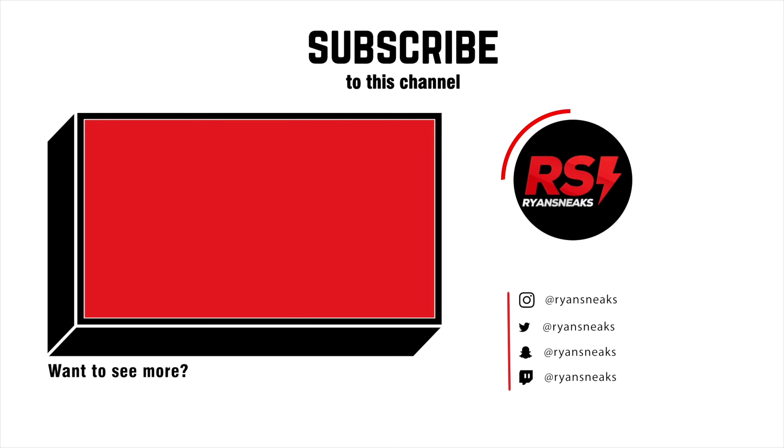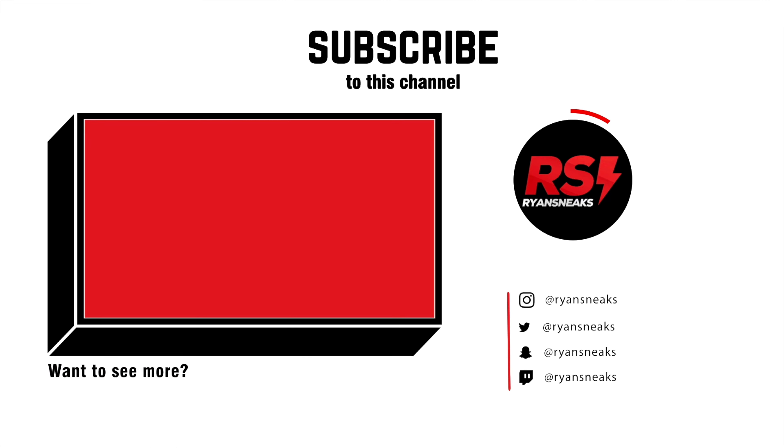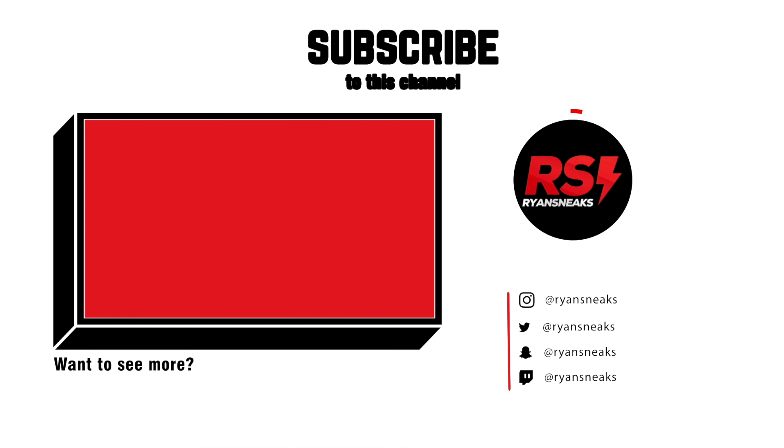Yo guys, what is up? It is Ryan Sneaks back with another video, and today we're going to be taking a look at the Resident Evil Village shaker cup by G Fuel. I was really happy to get this one here in the collector's box — that was the only way you're able to pick this one up.